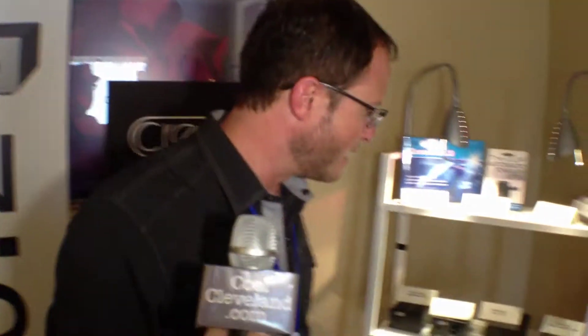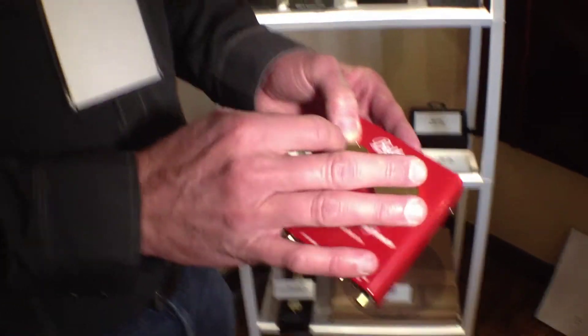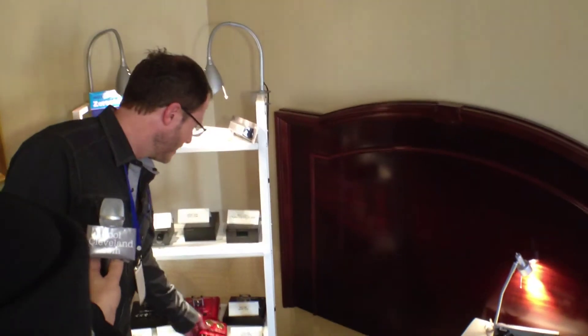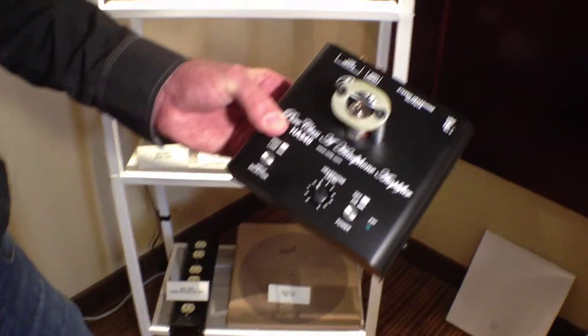It's got a terrific A-to-D in it. This is a step-up moving coil transformer with real 24-karat gold caps, so as the price of gold keeps going up, this goes up in value. And a true Class A headphone amplifier, made in America.